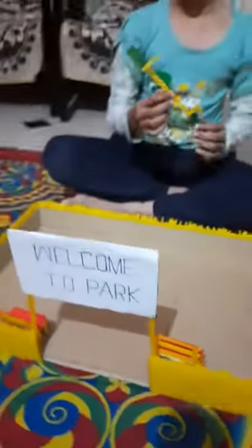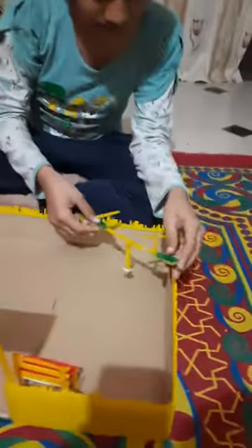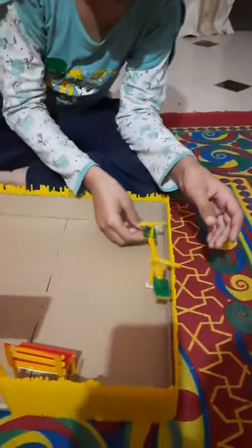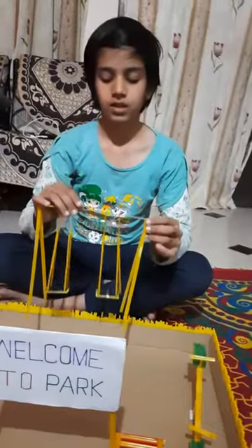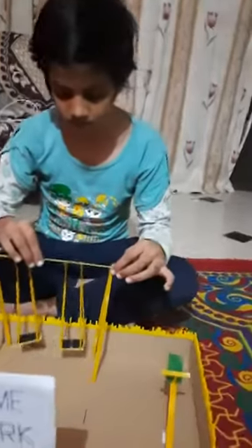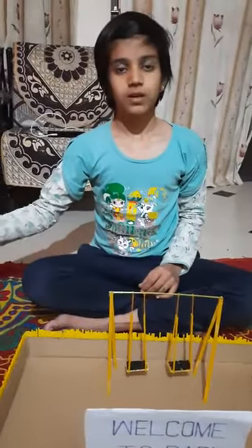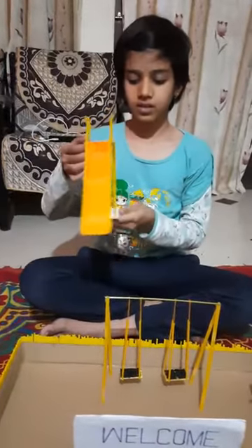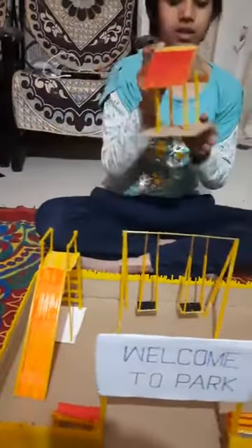Then I have made a seesaw. Then I have made a swing. Then I have made this slide. Then I have made this hut.